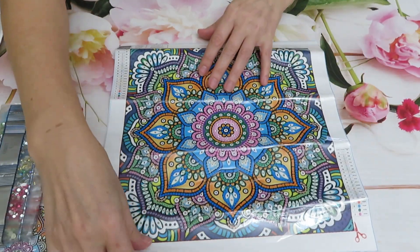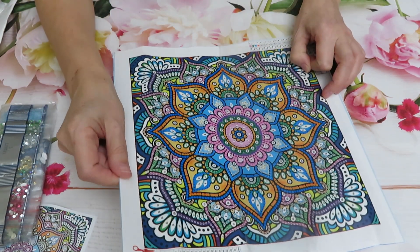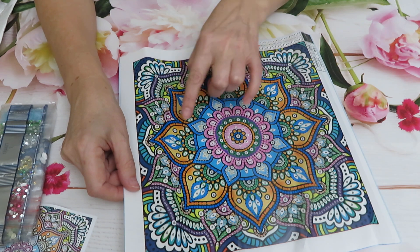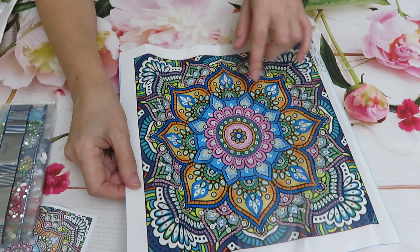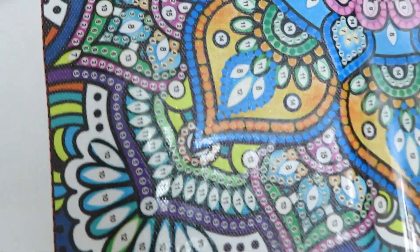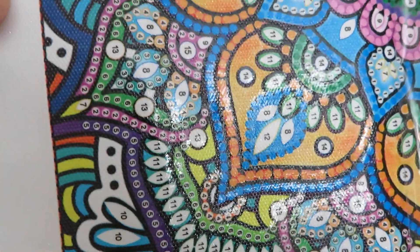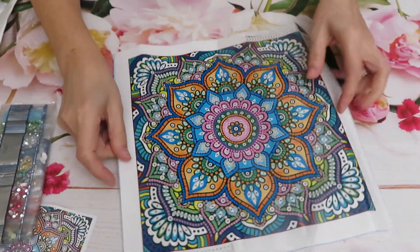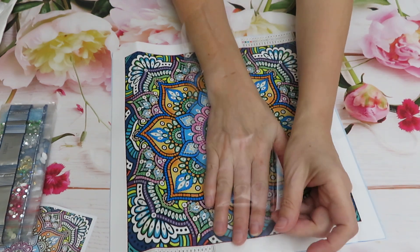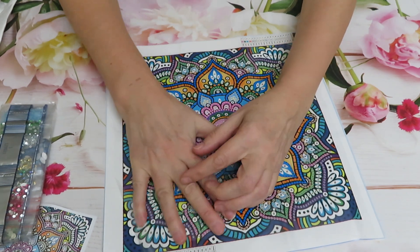The design itself looks very cheery — nice and bright. Oh, that is so pretty on camera! They tried as much as possible to put glue just on where the diamonds are supposed to be, so some background areas don't have glue. It's still probably going to be sticky, but see — they tried to put glue just where you have to place diamonds. I think they did a good job. The canvas looks so nice and bright. I love it!